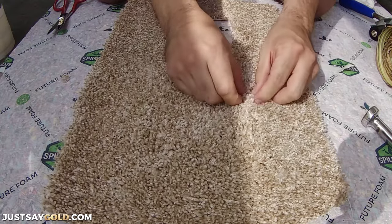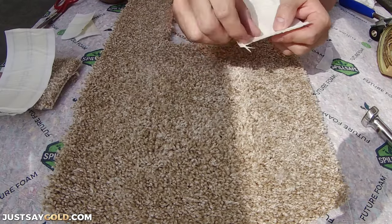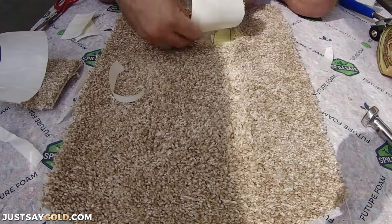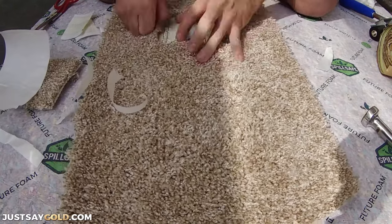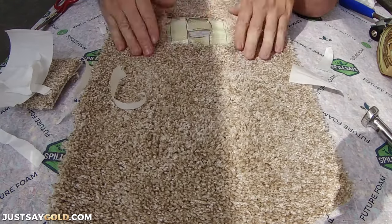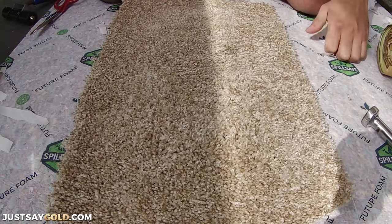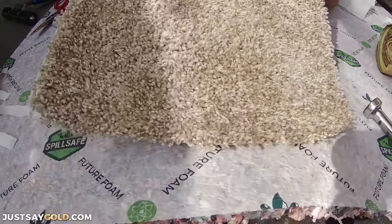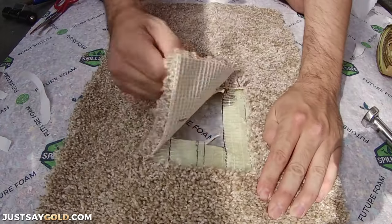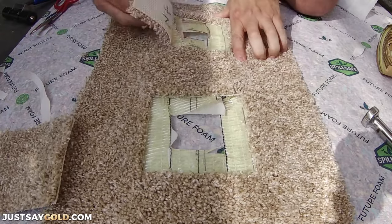I'll do a quick time-lapse for the repair in the back. Here you can see it gets a little stuck to the padding, which is fine. It's stuck enough to where a vacuum won't pull it up, but it's definitely not a long-term fix, especially in an area with a lot of foot traffic.